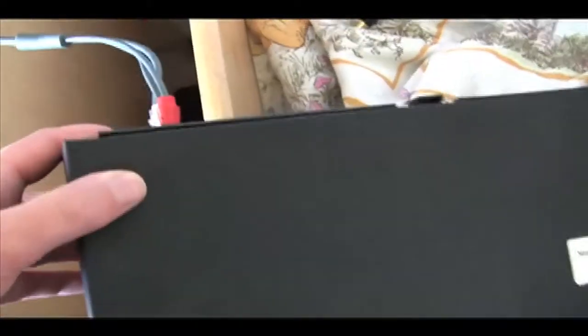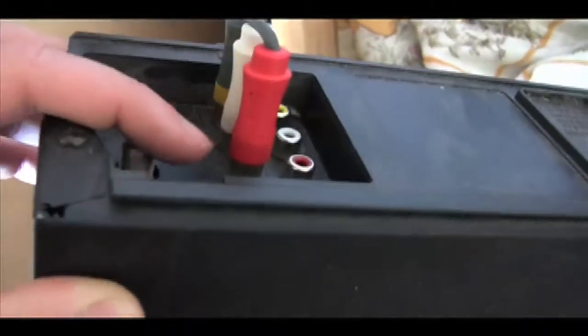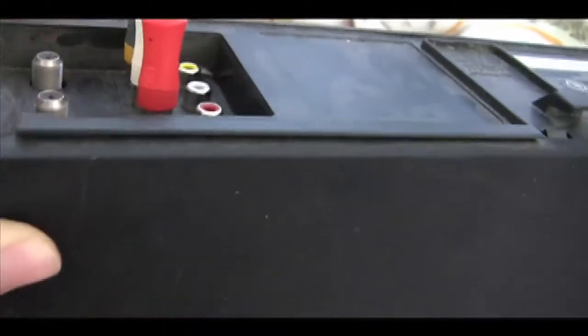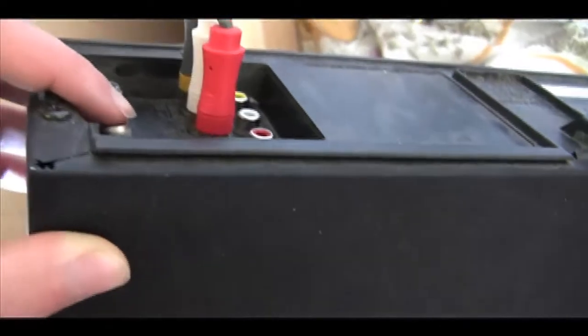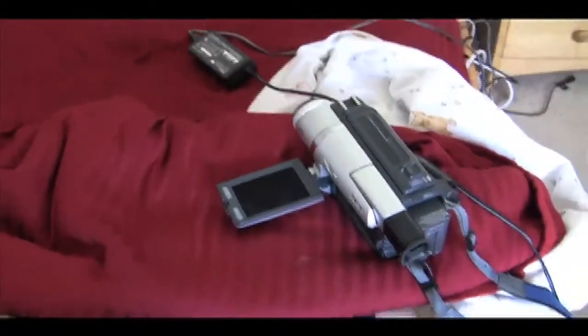We have the Xbox going into the VCR. Right now, the Xbox is completely separate from the TV. So we want to make it so the footage from the Xbox goes into the VCR and goes out to the TV, but yet it also goes out to our camcorder so we can capture it.